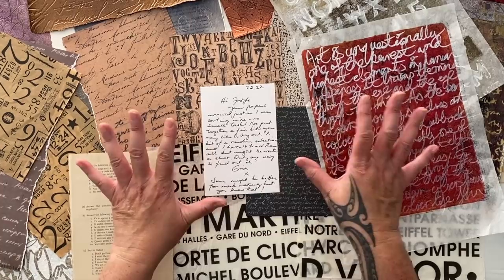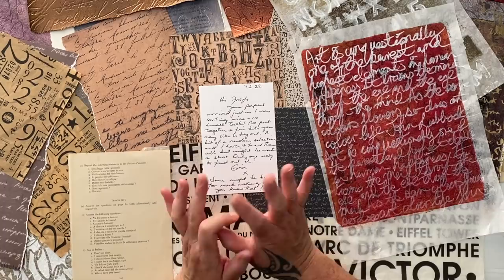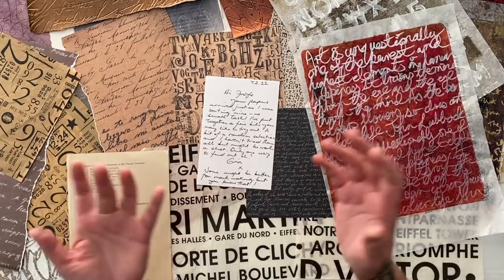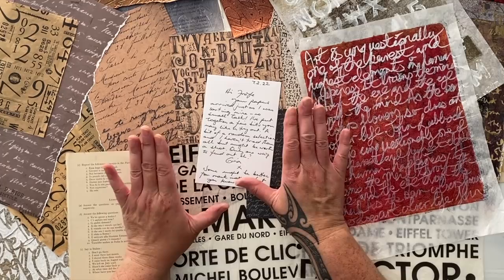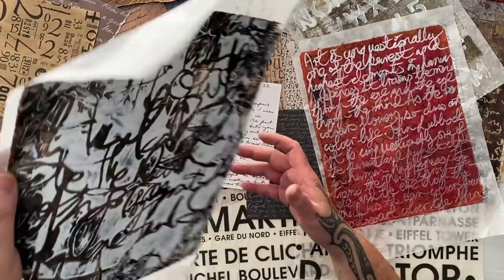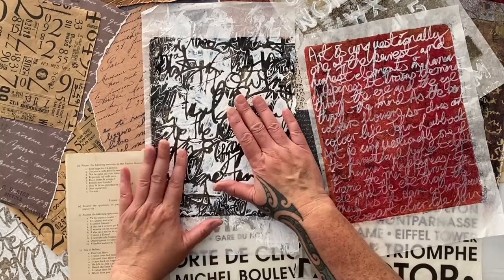Now, where am I going to start? Because I again have an abundance of papers. Sometimes knowing where to start is quite difficult when you have either not enough or too much — you can be overwhelmed with too much, or if you don't have much you haven't got much to start with. I always have too much. So what I personally like to do is start with how I'm feeling today — what do I want to start with that's going to make me happy in the creation?